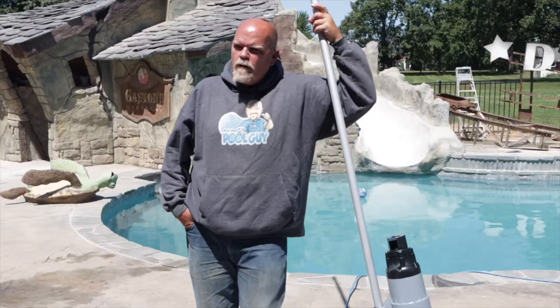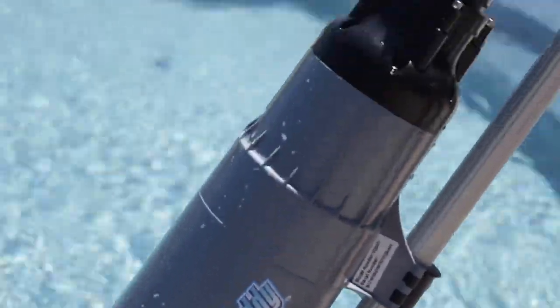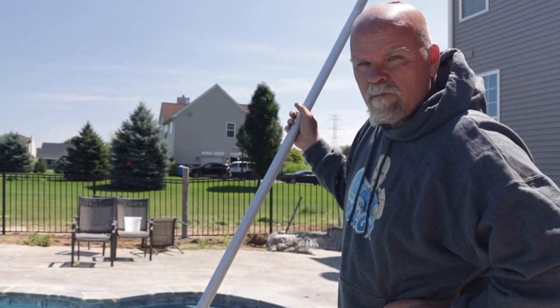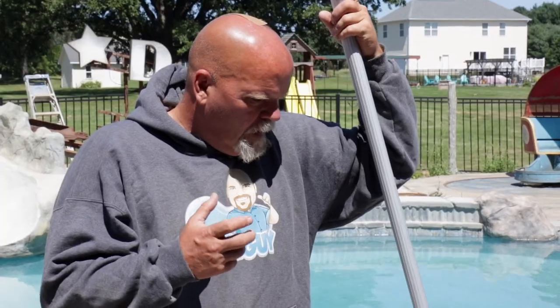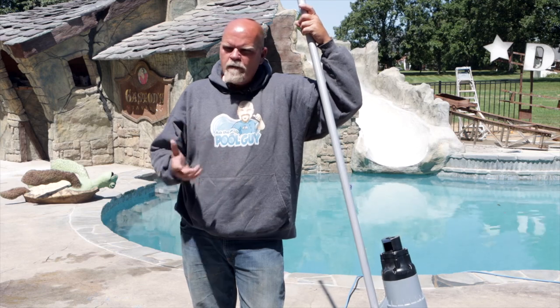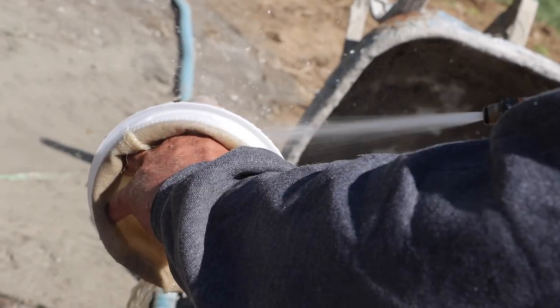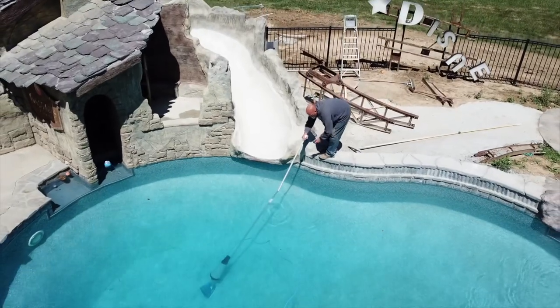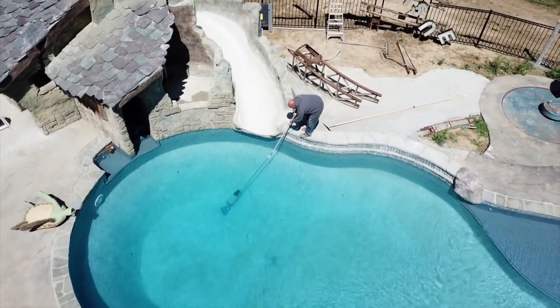I'm leaning on a vac pole here, and on the vac pole is a vac daddy. A vac daddy is a self-contained cleaning system that has its own internal bag. It allows us to spot vacuum a pool, then just clean the bag out and take it with us when we go on to our next pool to clean. It's something that certainly professionals could use — there are several great products on the market.